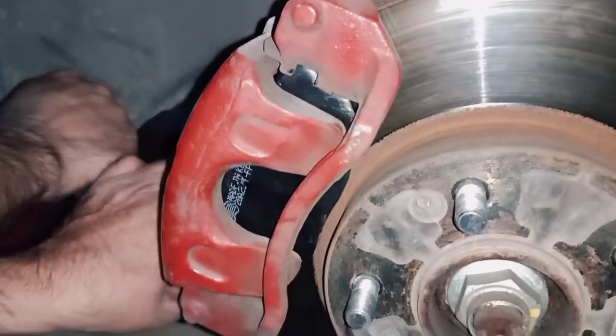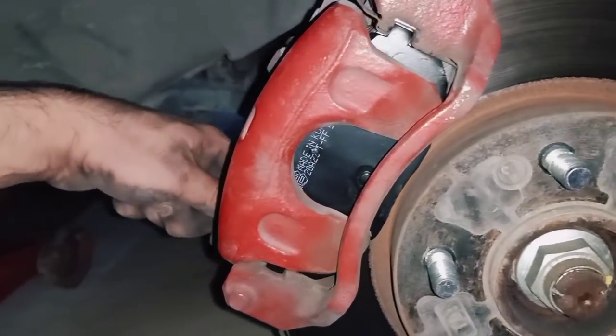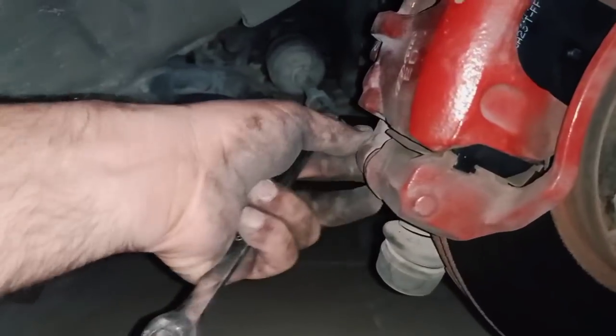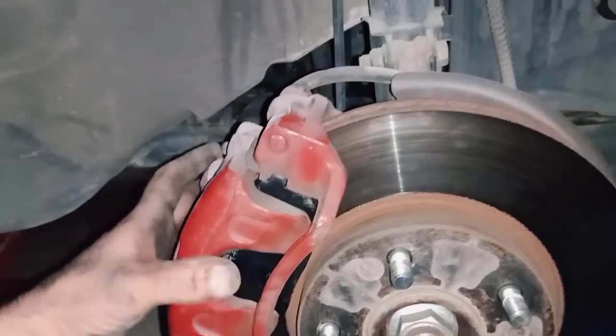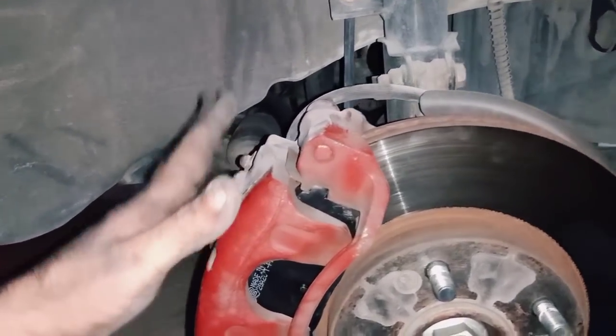Make sure everything is tightened very well, and check your brakes from time to time as well as your tires, because these are the main things for your safety and your life.